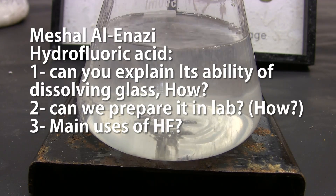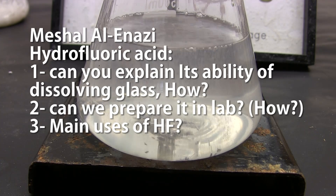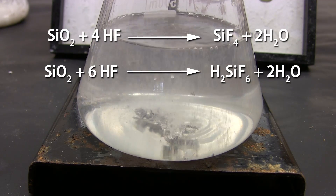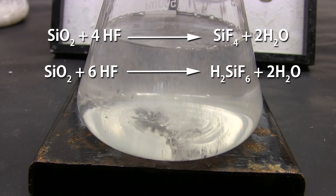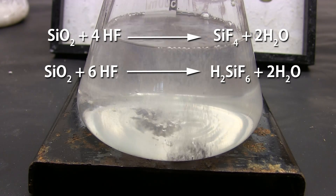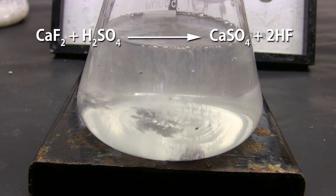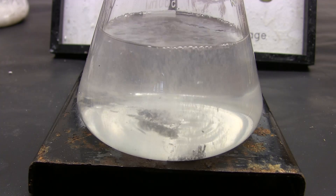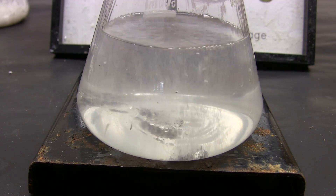Michelle Alnazzi asks about hydrofluoric acid: can you explain its ability to dissolve glass, can we prepare it in the laboratory, and what are its main uses? Hydrofluoric acid reacts with silicon dioxide in glass to form silicon tetrafluoride and hydrofluorosilicic acid. This happens because the silicon-fluoride bond is stronger than the silicon-oxygen bond. It's best handled in plastic, Teflon, or specially prepared metal containers — not glass. It's made in the laboratory by reacting calcium fluoride with concentrated sulfuric acid. Early chemists used lead containers to handle it. Its main use is the production of organofluorine compounds, including PTFE (Teflon cookware) and many refrigerants.